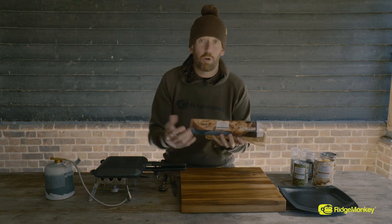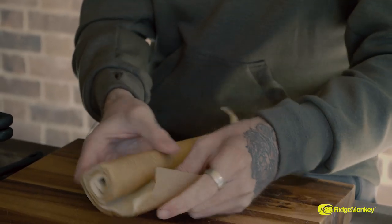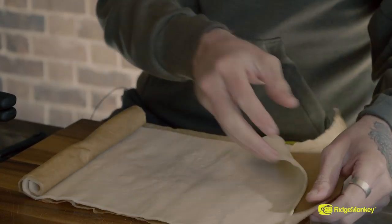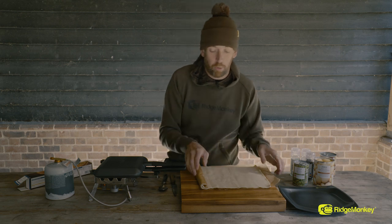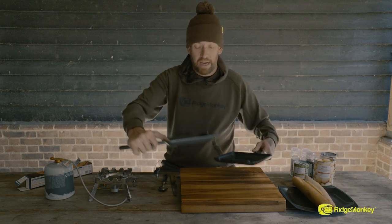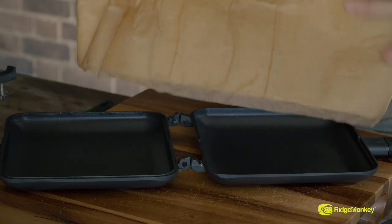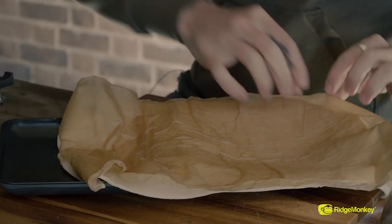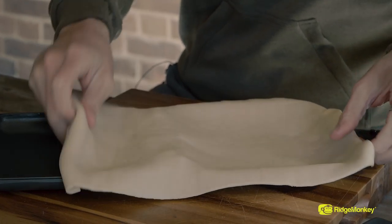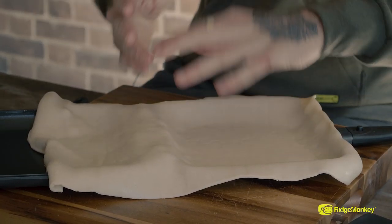So I've got some shortcrust pastry bought from a local supermarket. It is ready rolled, so it comes in a sheet like this — no need to faff around rolling it out. It comes with a nice little bit of backing on there as well, really easy to pull apart. Now I'm going to show you how we're going to mould this pie. We're going to roll that back up, get our pan, break it in half and put the two sides together. We're going to open up this sheet of pastry and lay that pastry over one side of the pan. You can see we've left the lip all the way around, but that is moulded into the base of the one pan.